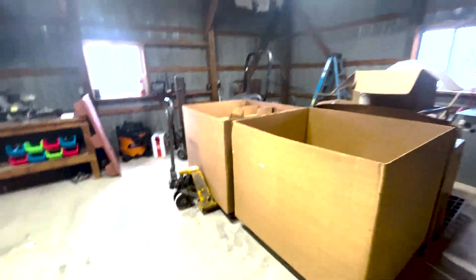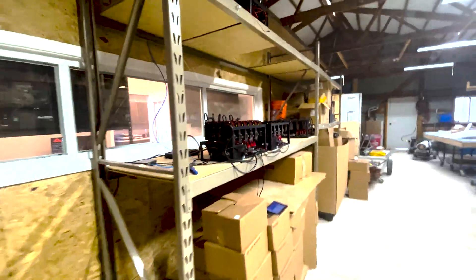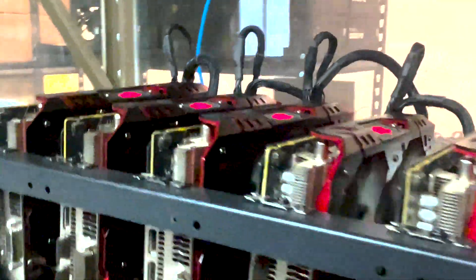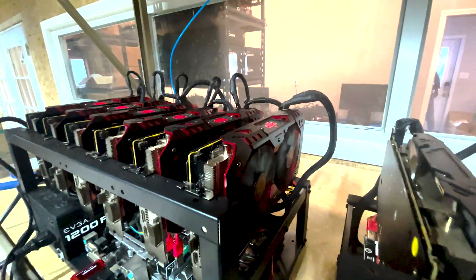We've got some testing going on out here with a couple of the rigs. You can see them running a couple of the Red Devils, doing their testing. We do load testing on these to make sure they're in pretty good shape. This is a service center, and we're already working with some clients where we're bringing in their GPUs.